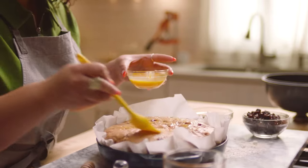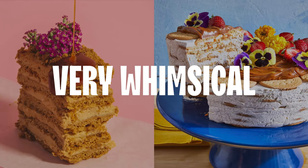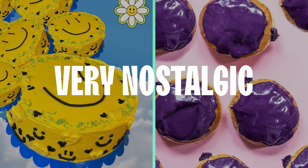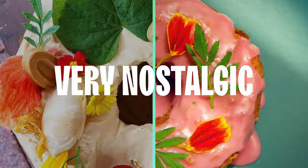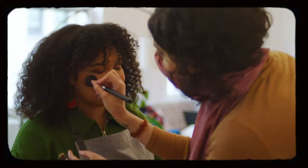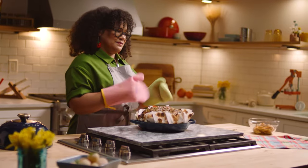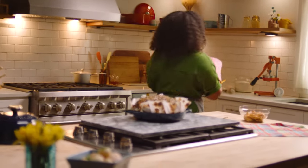I'm Paola Velez and I am a pastry chef. I would describe my baking style as very whimsical and very nostalgic. I am taking all of my childhood memories and trying to put them on a dish, on a plate, or in a cake. So today we're going to be making our dried sour cherry, pepita, and spelt brioche.